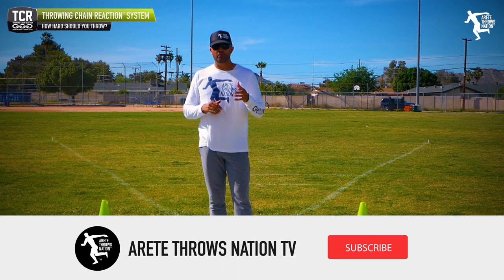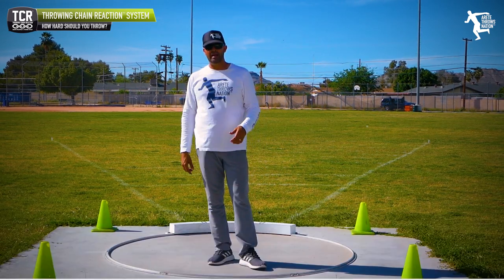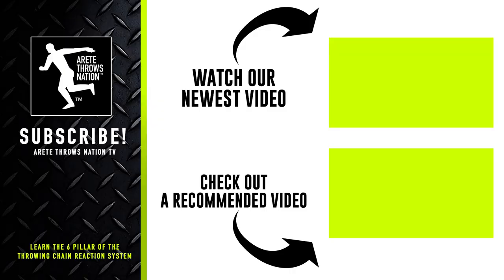At any rate, thanks so much for watching. If you liked this video, be sure to comment below, give us a thumbs up, and hit that subscribe button. Check out our next videos, visit our website for free videos, and click the links below — we have links to our free mini course. Check out our websites for camps and detailed information. Throw farther faster by understanding the science with the Throwing Chain Reaction System. Thanks so much for watching.